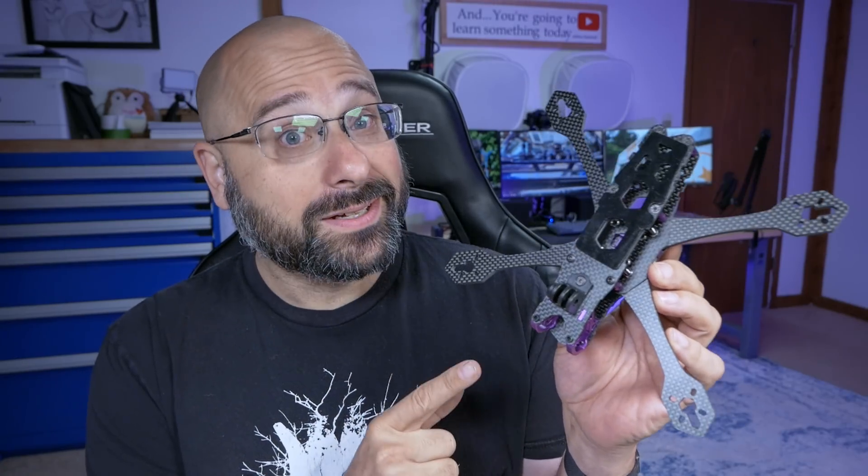It is finally freaking here! V2 of my favorite 5-inch freestyle frame, the QAVS JB edition, is finally freaking here, and I can't wait to tell you all about it.